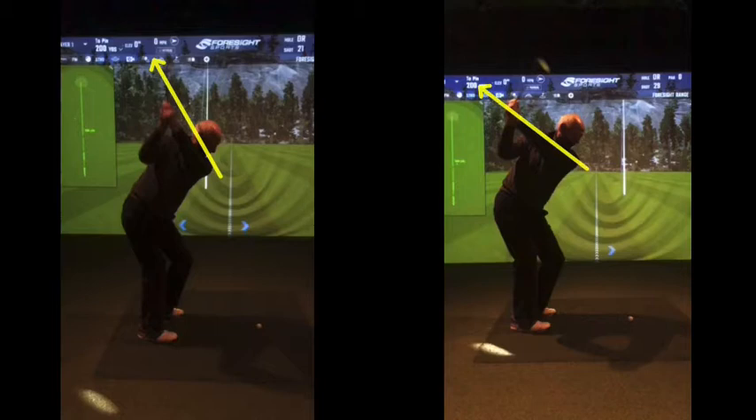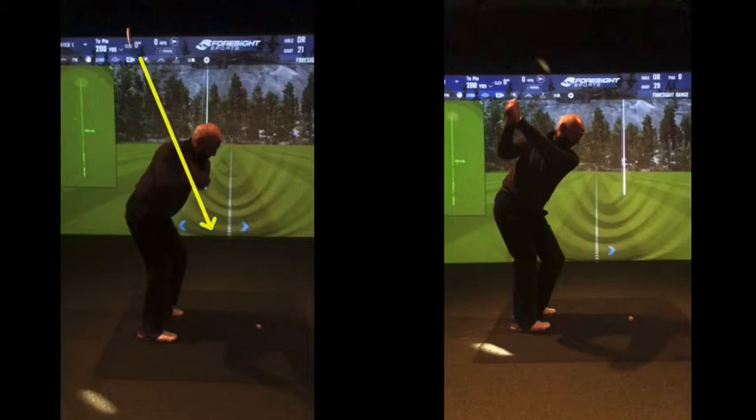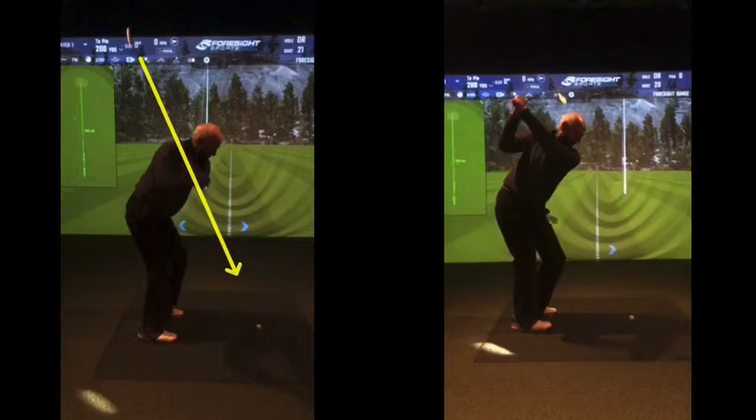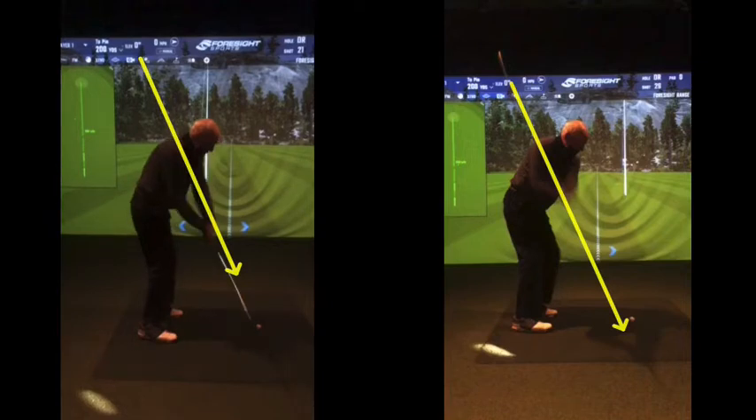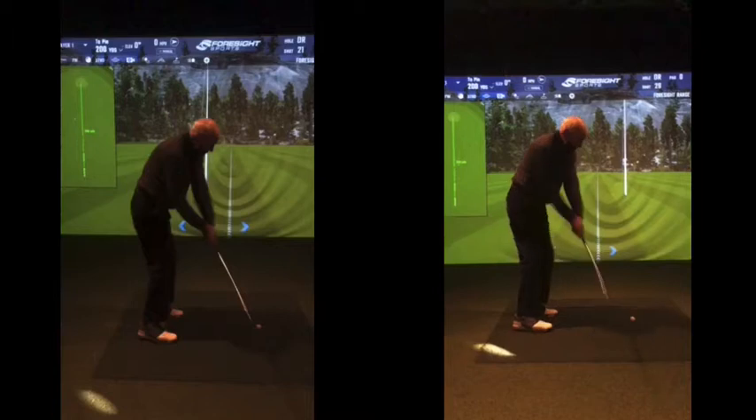Then as you start coming down, that club is coming down quite steep — very much through, almost towards your right neck there. Whereas this one here, as we start coming down, that club now is working more under your right shoulder. Coming down frame by frame, we can see as we come into this position two frames later where the golf club is pointing at the golf ball, whereas this one's more on the inside. You can see the angle that club is coming on here as opposed to there.